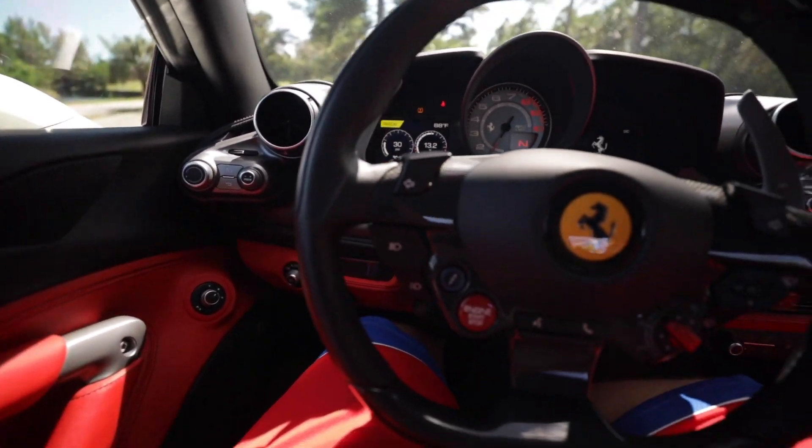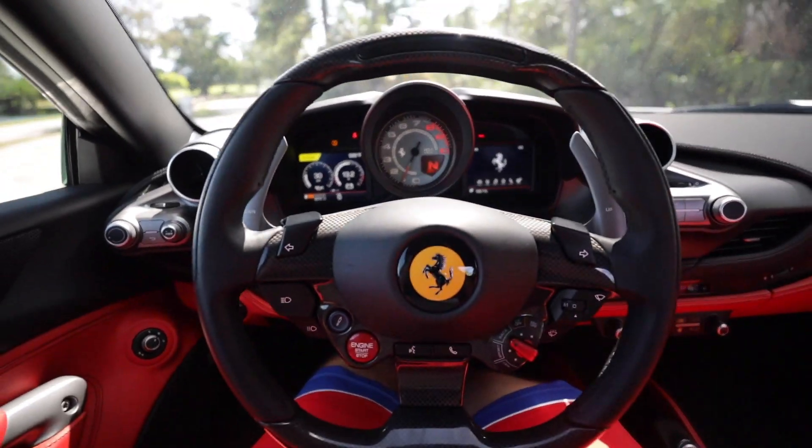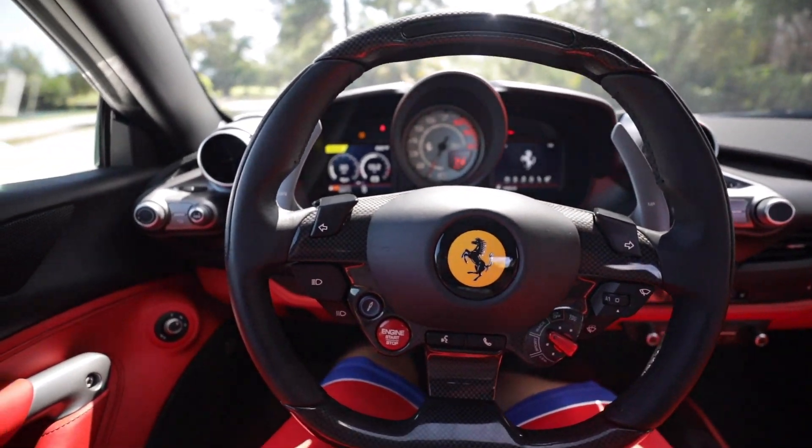This is a very, very special place to be. Honestly, when you're in a Ferrari you really can't go wrong no matter what year or model — Ferraris are just special cars, and this 2020 F8 Tributo is no exception. Now we're going to go get some startup and rev clips and then take it out on the road and see what it's like to drive.